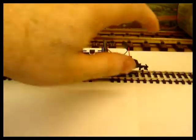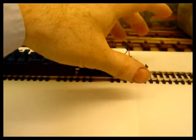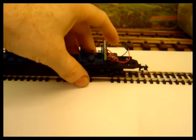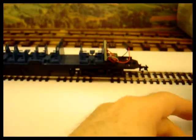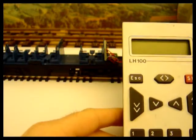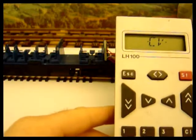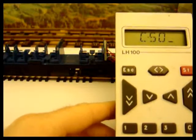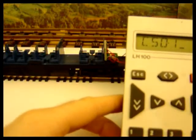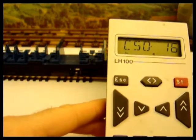I now have the unit up on a separate piece of programming track, unpowered, coming out of the PQ outputs on my Lenz Set 100. I'm going to go into programming mode — enter — CV programming, so CV 50, enter. We want to put in a value of 16, and that will convert the decoder to a function decoder.